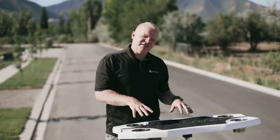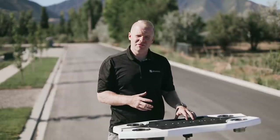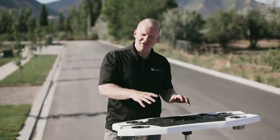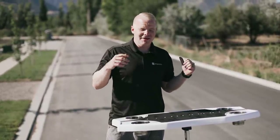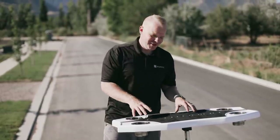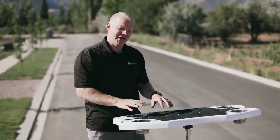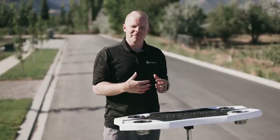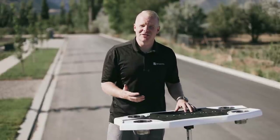In addition to having a table option on the inside of the boat, you can also move the table to the outside on the transom platform. This makes it so you can hang out, enjoy snacks, and make sandwiches back there without getting the beautiful interior covered in crumbs. You can hang out with flip-up transom seats, relax with your table, drinks, and snacks, which really elevates the experience when hanging out between surf sessions.